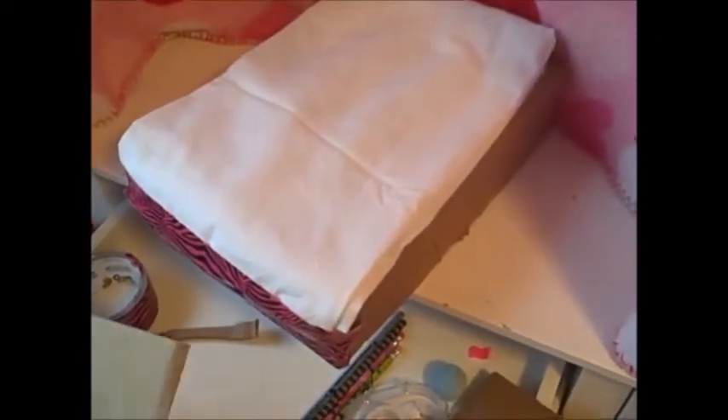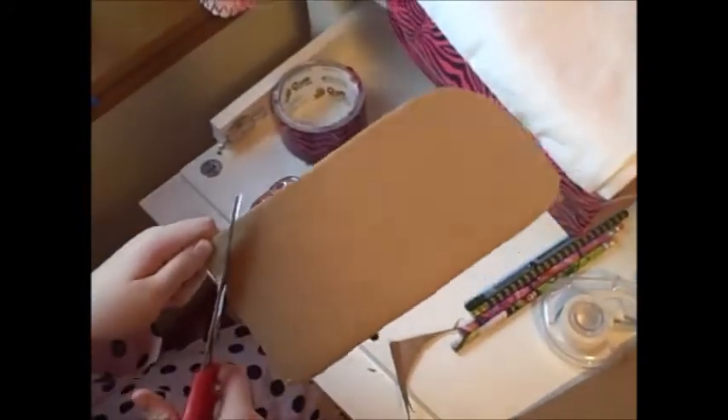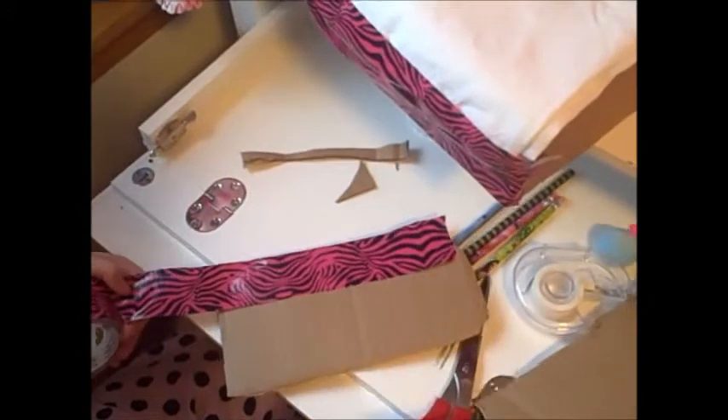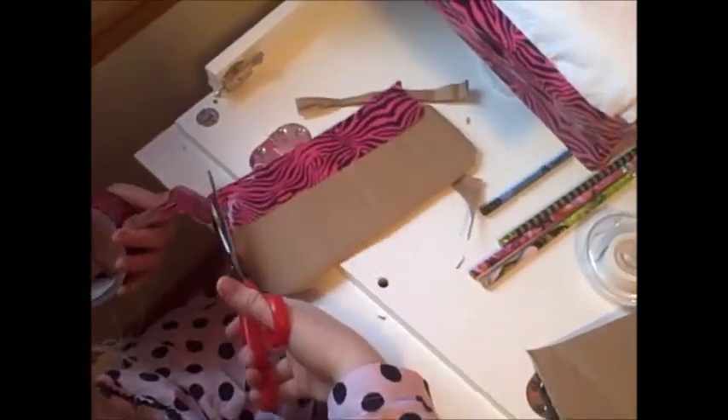Now I'm going to take my two small pieces of cardboard that I cut out from my box, and I'm going to measure it so that it's about right there. Now I'm going to cut it so that it kind of looks like that — it's a really cool shape. And then cover it with duct tape.